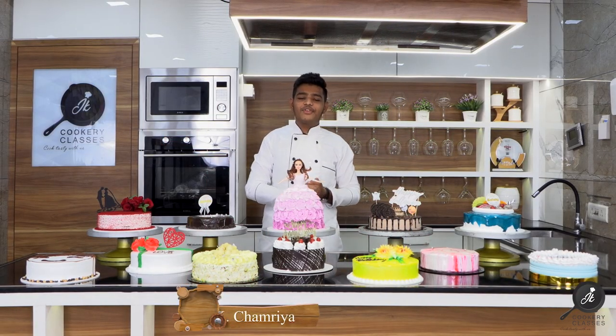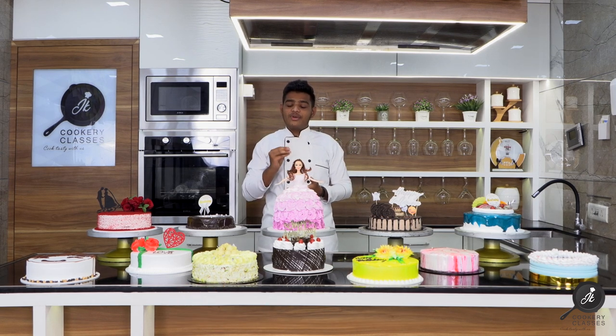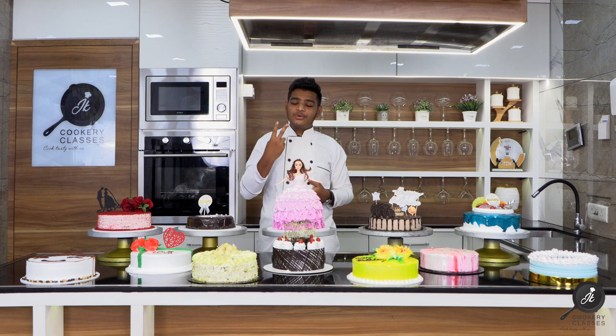Hello everyone, this is Jitendra from JK Gokri Classes. Today is our Cake Baking A to Z workshop. We are going to cover how to sell the cake, how to do the packing — everything we teach in this class. We have two days for this session.